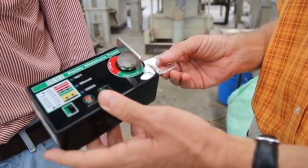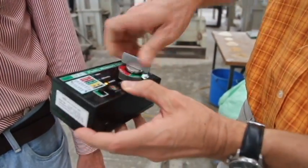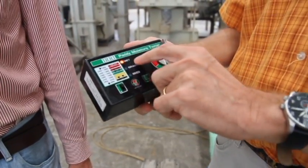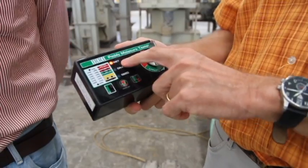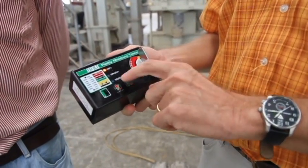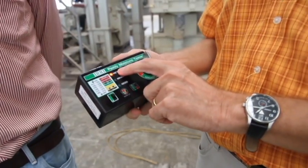You put a small sample of grains in there, and then you crush them, and then by measuring the resistance, it gives you the moisture content. This basically tells us that the sample we have is still too wet — we couldn't use that for milling. It's more than 16%, more than the 14% threshold.